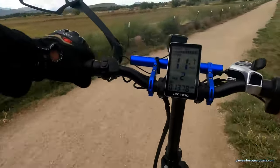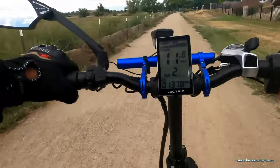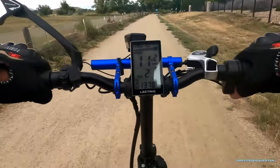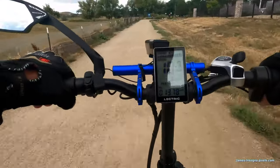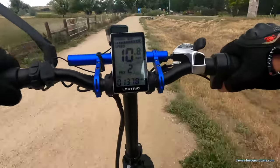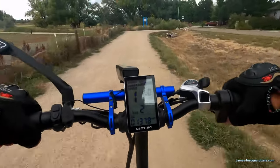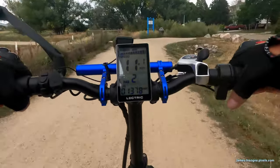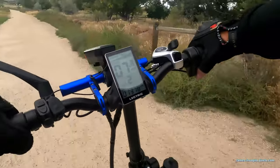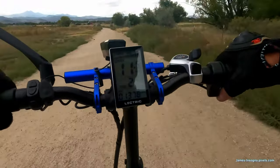I very seldom use pedal assist four and five. When I use them most is when I'm trying to catch a light — if I'm on the road and the light turns green and I'm a little far behind but know I can make it, I'll kick it up to four or five. I very seldom use pedal assist one; I'm pretty much in two and three most of the time.